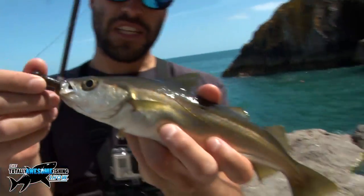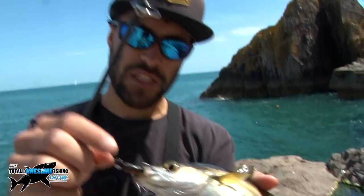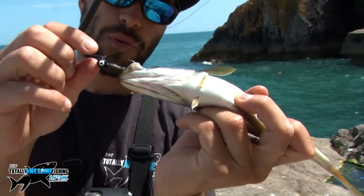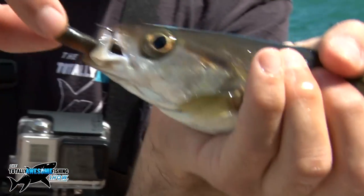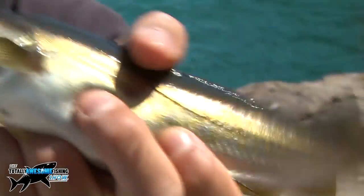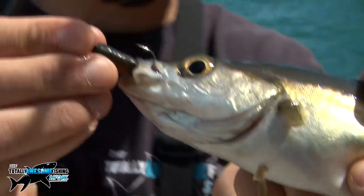Not the target species — but a nice small pollock, nicely hooked there. That's just a simple jig head, about a 7 gram jig head, with basically a little soft plastic worm in there. Get him back and hopefully get some more.